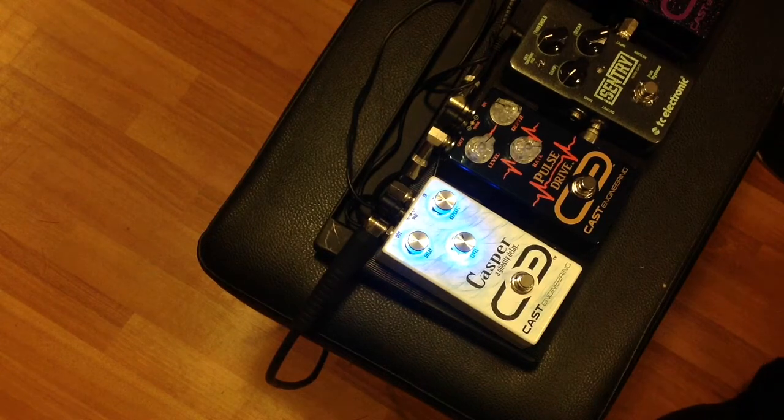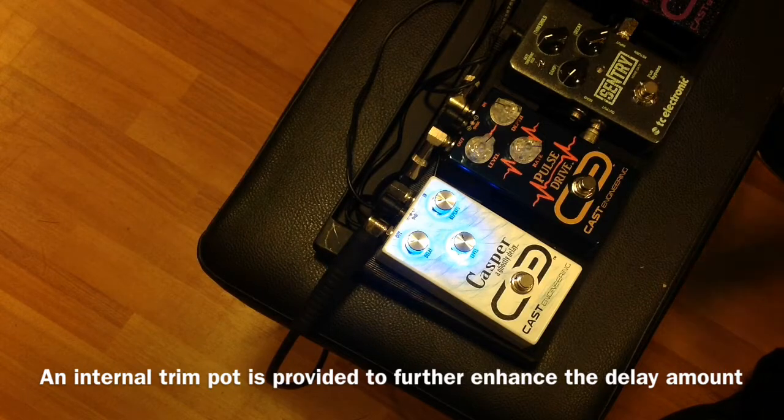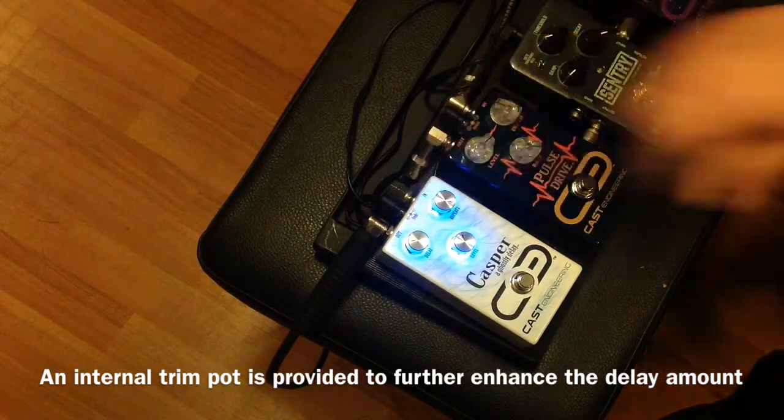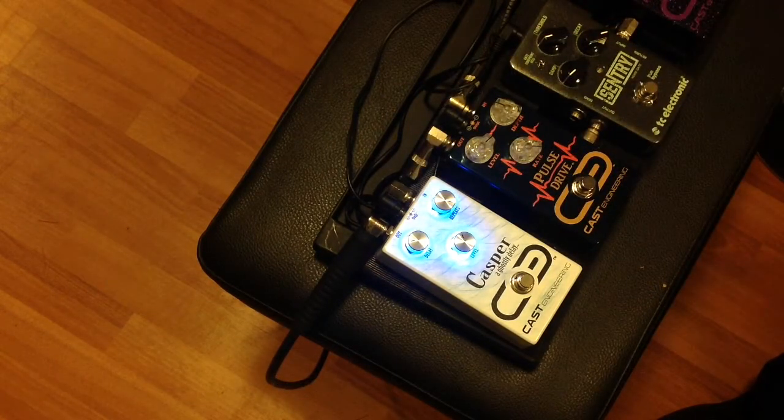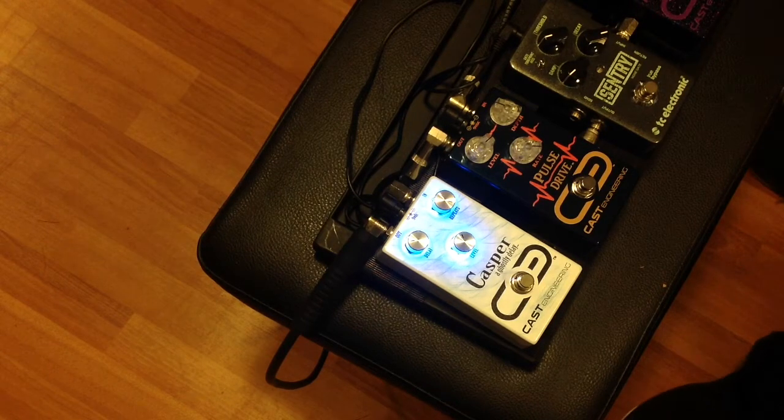Just to give you some insight on this little bad boy, there is about 700 milliseconds of delay in this little pedal, and the way they set it when it first comes to you, it has this really cool feedback.